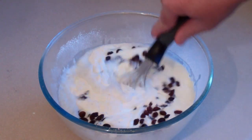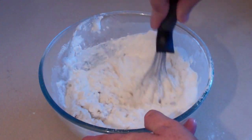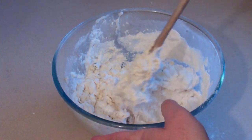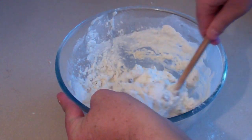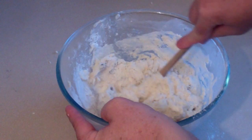Now just give it a stir with whatever. You can use a mixer, you can use a spoon, whatever you want. Once you've sort of got that going, grab a spoon or just a mixer, whatever you prefer. This is going to be quite doughy and dry looking — just very doughy, and that's what you want.